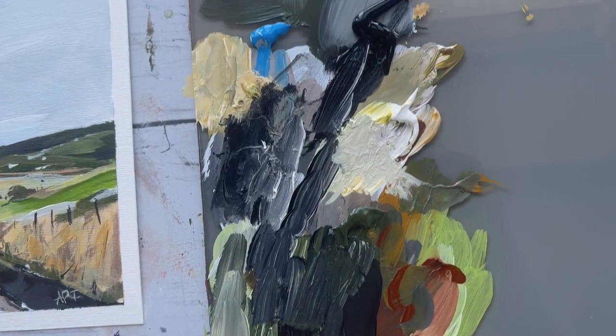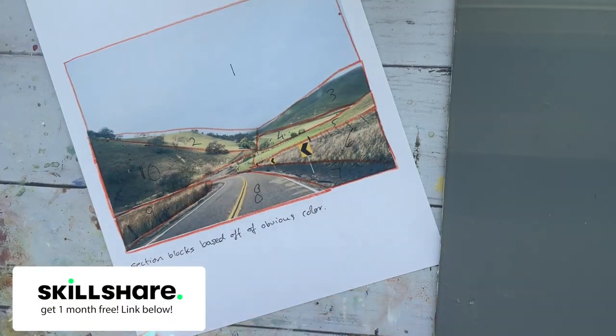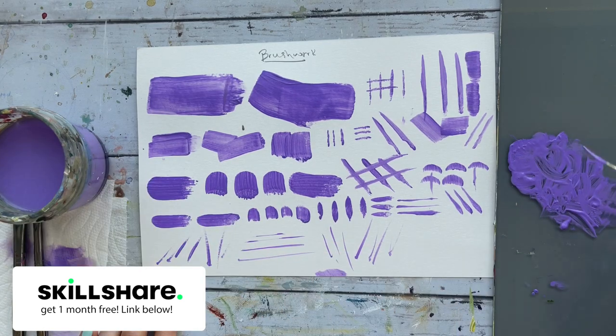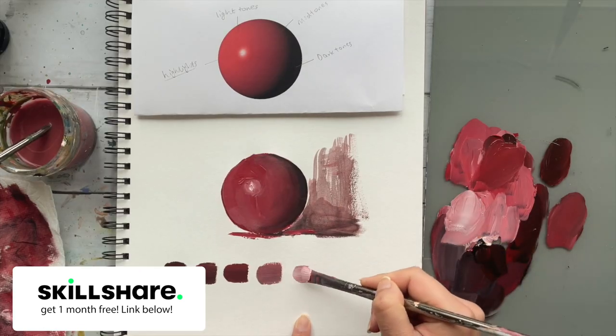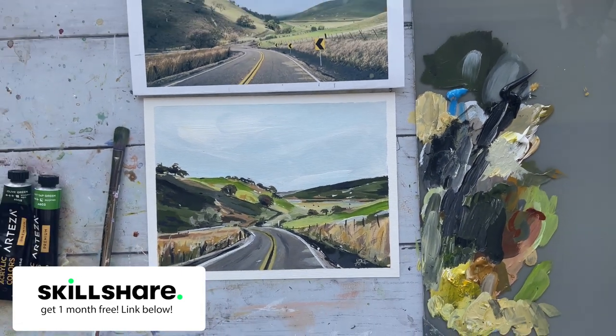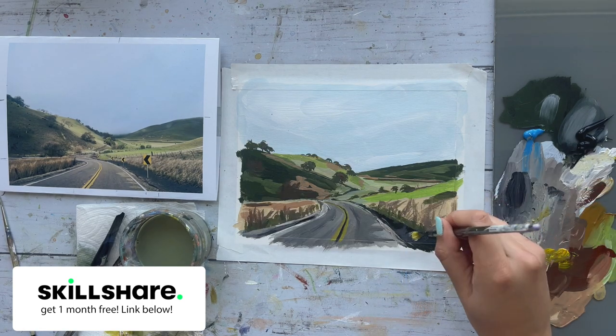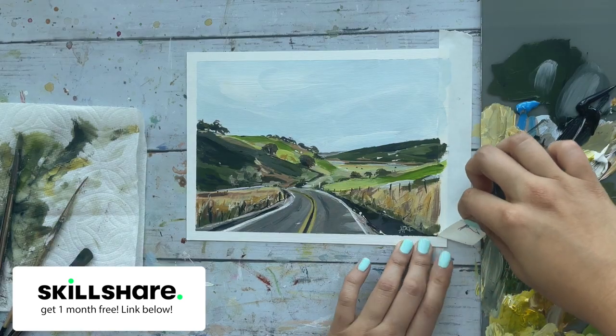I have an extensive class on Skillshare with extra brushstroke exercises, techniques, and a lot more tips and tricks. So if you want to watch an extended real-time version of this painting, you can get a premium membership access free for one month. This is a special offer that won't last very long, so grab it while you can. The link is in the description.